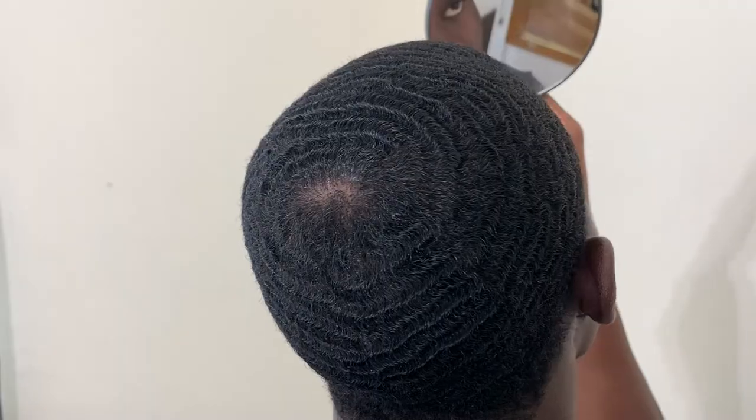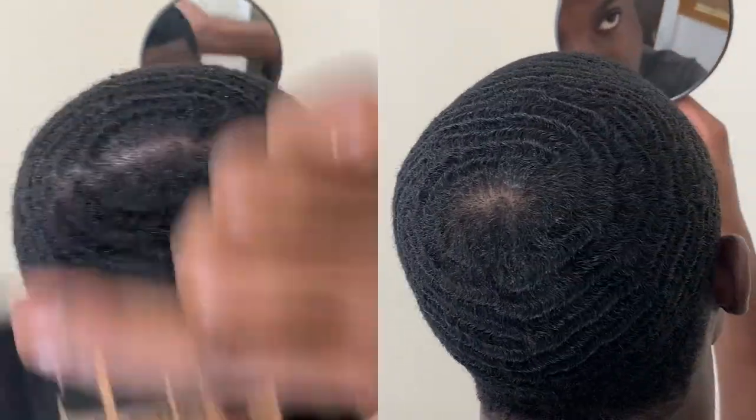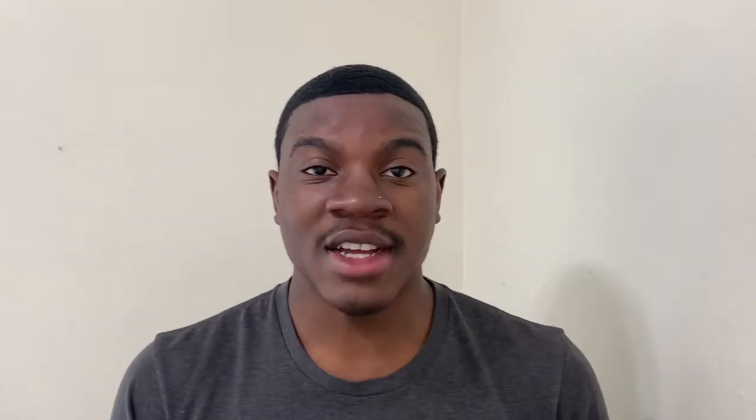Let me show you guys what my crown is looking like after I had my do-rag on. As you can see, everything is laid and everything is in place. Obviously, my crown is not perfect — I still have a lot of work to do — but I think I came a long way from when my crown had a line in it and there were thinning areas. I definitely made a lot of improvements, but I still have a long way to go.